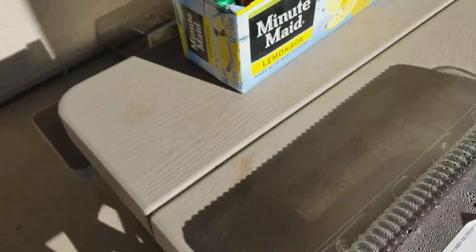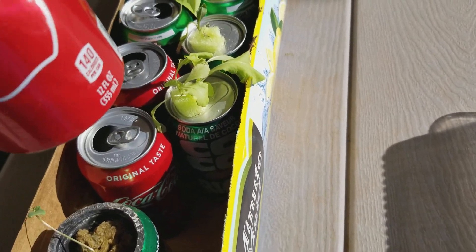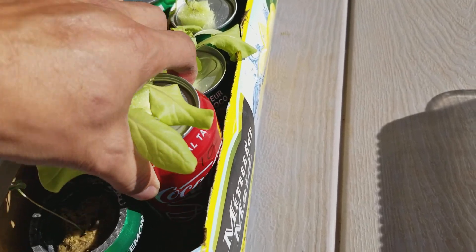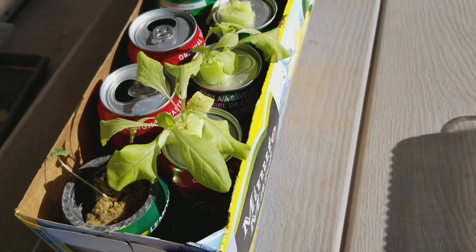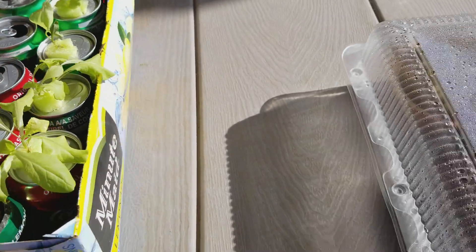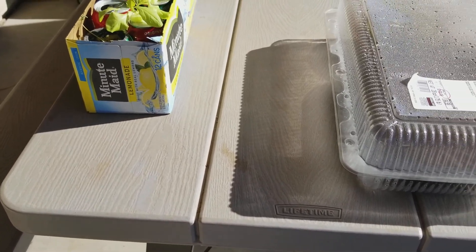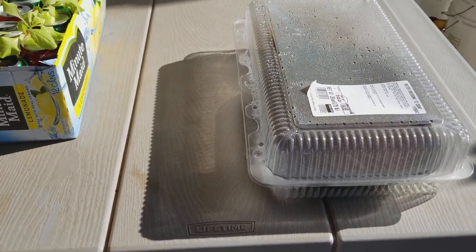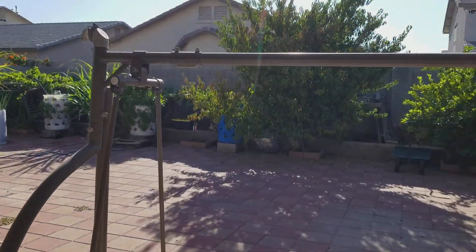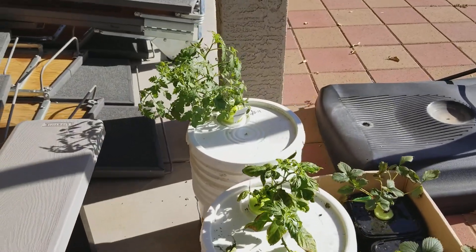This is my lettuce. It's been in this container for about a week, and every day I come out I see something is dying. The weather here is around 80 degrees, maybe a little bit more. Even though it's fall, Arizona weather is kind of hot. Hopefully you guys can help me out see what's going on.